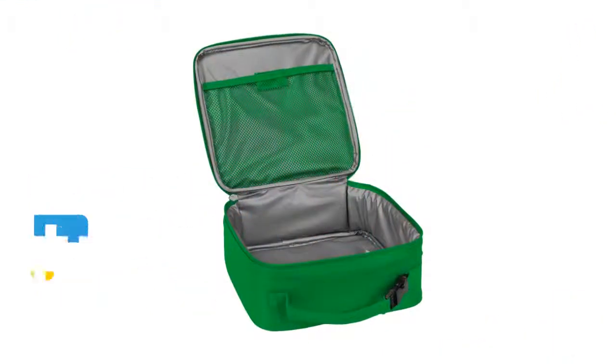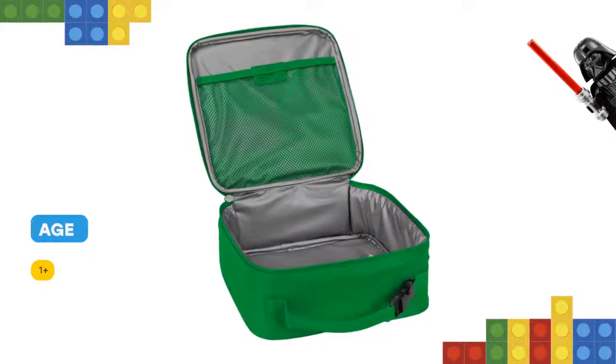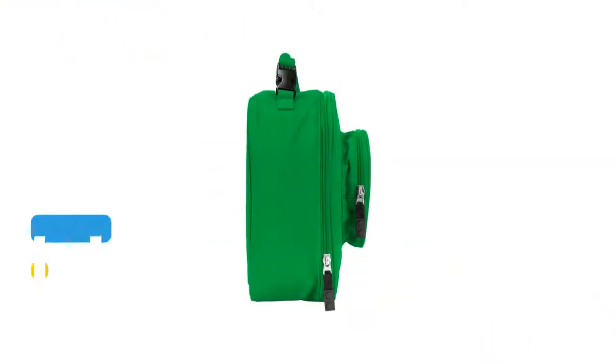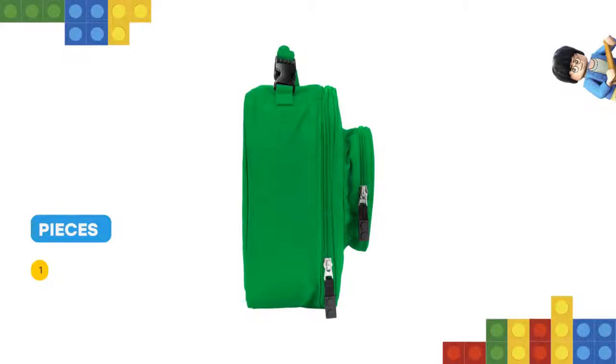Constructed entirely of durable, recycled polyester fabric in a shape like the classic LEGO 1x1 brick, this bag features an insulated, easy-clean main compartment with a mesh pocket to hold ice packs, knock-ins or utensils, plus a LEGO stud-styled zip pocket and padded handle.